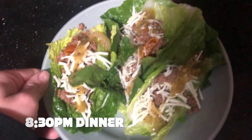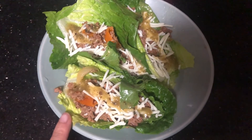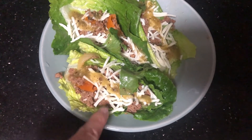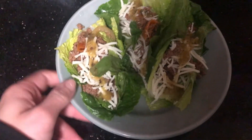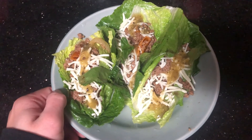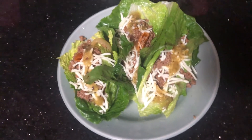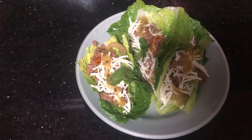Alright guys, this is my dinner. I'm having romaine lettuce tacos with the same ground beef I used earlier, some cheese, and a little bit of green salsa that my mom made. This is what I'm going to have for dinner, and then I'm going to go ahead and finish working and do a quick workout.